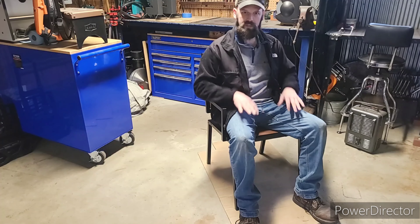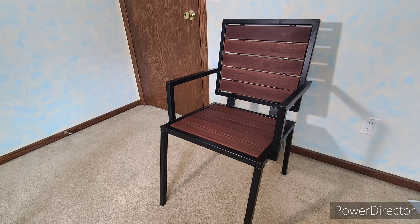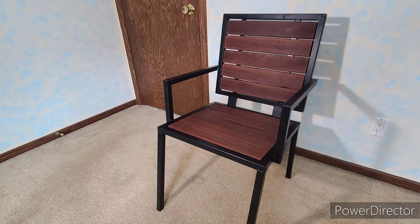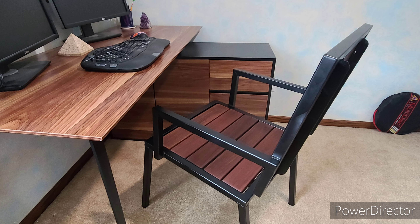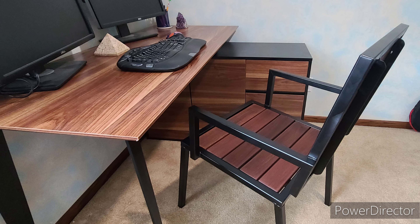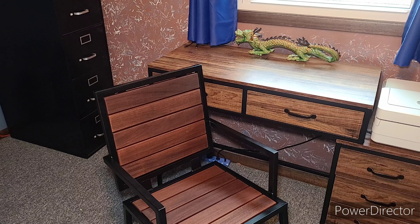They feel pretty good where they are, and I feel like if they were up higher it probably wouldn't be comfortable. Plus, I'm going to be sitting over a desk. So let's get this bad boy in the office and see how it looks with the desk. And here are the final results — I got to say they speak for themselves. I'm very happy with how this chair came out. It has the exact modern minimalist look I was going for, the colors look really nice together, and I'm really happy with it.